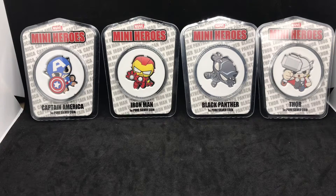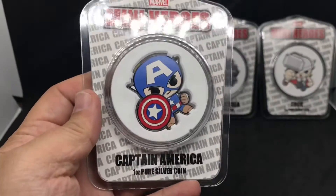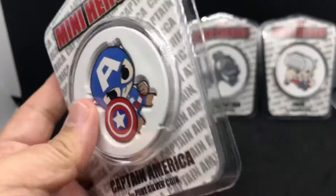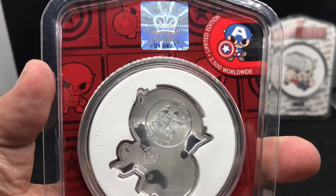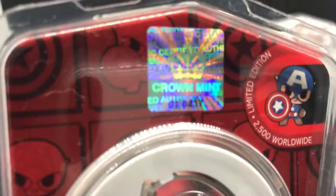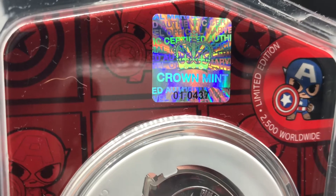So far they have had four of these Marvel Mini-Heroes that came out, and they actually have two more but I do not have them all yet. Here we see in order — we had number one Mini-Hero right here, which was the Captain America. Very cool coin. They are 2500 mintage. The tag shows it as issue 01, meaning the first issue of the series, and mine is number 437.